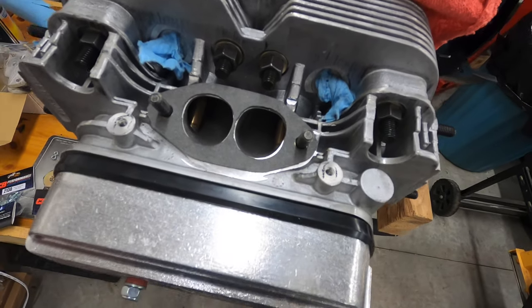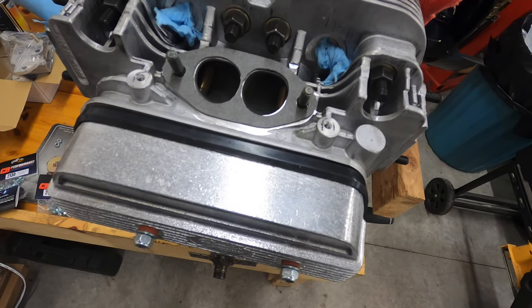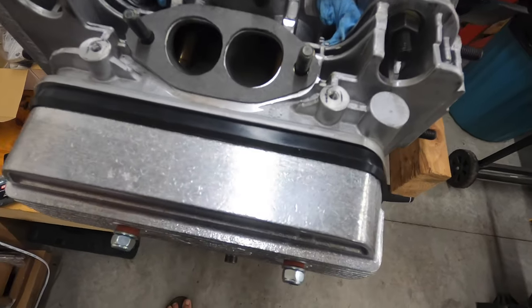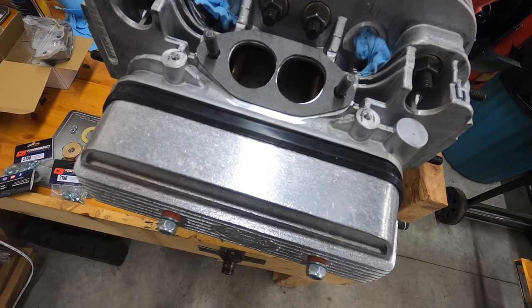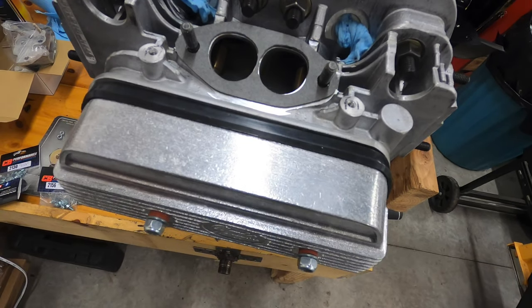Like I said, if you make them bigger than the port it kills what you're trying to do, so I think I'm good. Make sure you clean the crap out of these — blow them out, suck them out if you can — make sure there's no metal shavings or pieces of gasket in there. If you like it, subscribe, click the like button, and thanks.